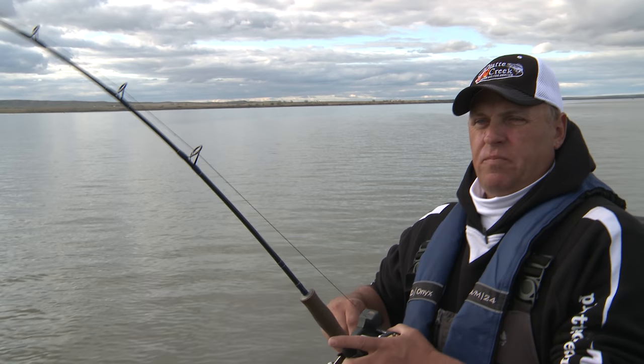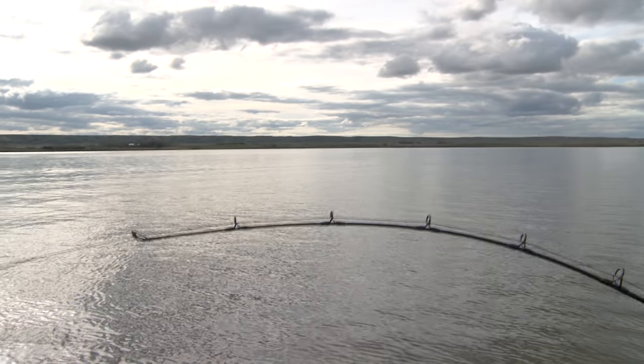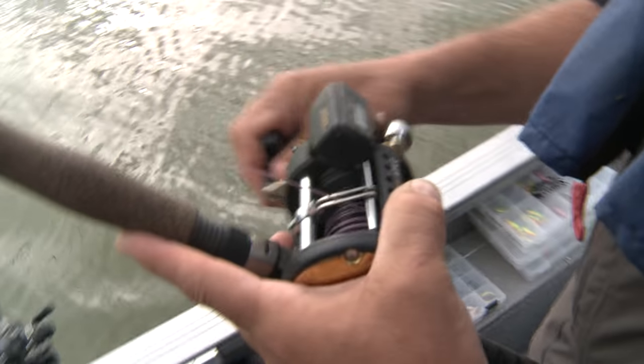Fish on! It's 150 feet back there and it's staying down. Hard to say if it's a good one from this distance. I'll pull us out into the channel here.